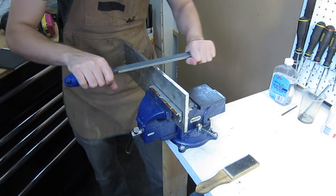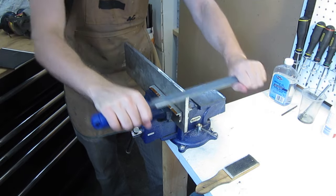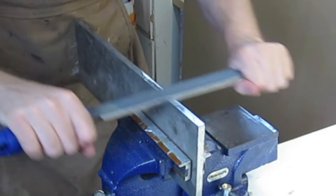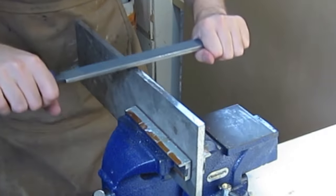Here's an alternative technique called draw filing. This technique is great for making finishing cuts and for creating nice square flat edges on a piece of stock. Draw filing generally leaves a finer finish than regular filing but isn't as quick to remove material.